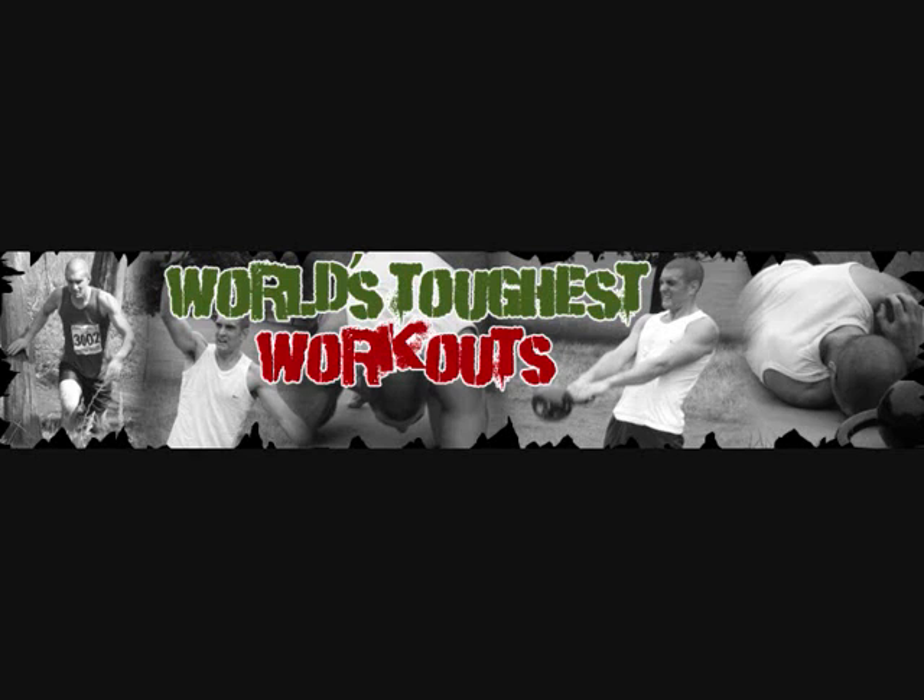Nutrition. Obviously we hear a lot about five or six meals a day, supplements everywhere. Soldiers don't have access to this — how do you keep energy levels high enough to get through all this training? Is it important to be eating regularly? Certainly in marine training, you eat when you can. When you're a soldier, the general rule is whenever food presents itself, you eat it. It's not much more structured than that.